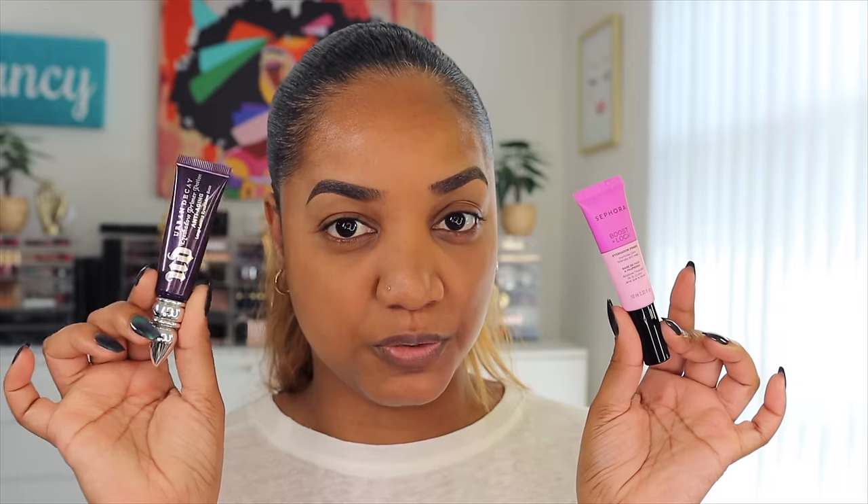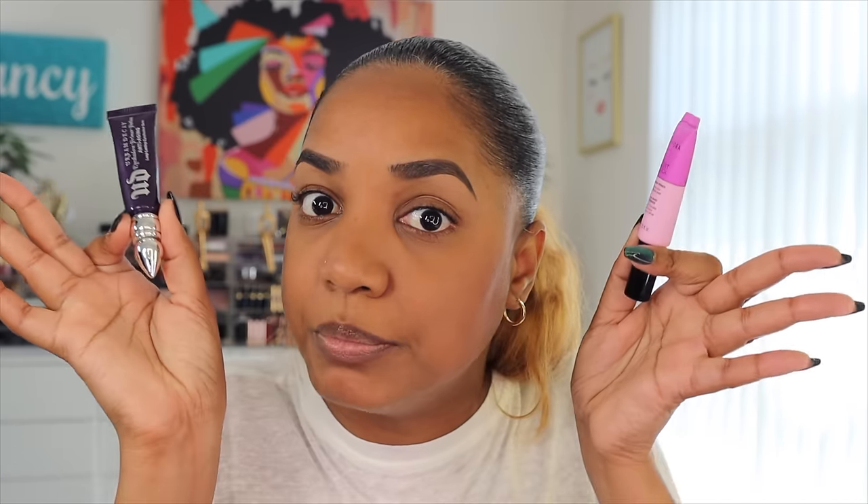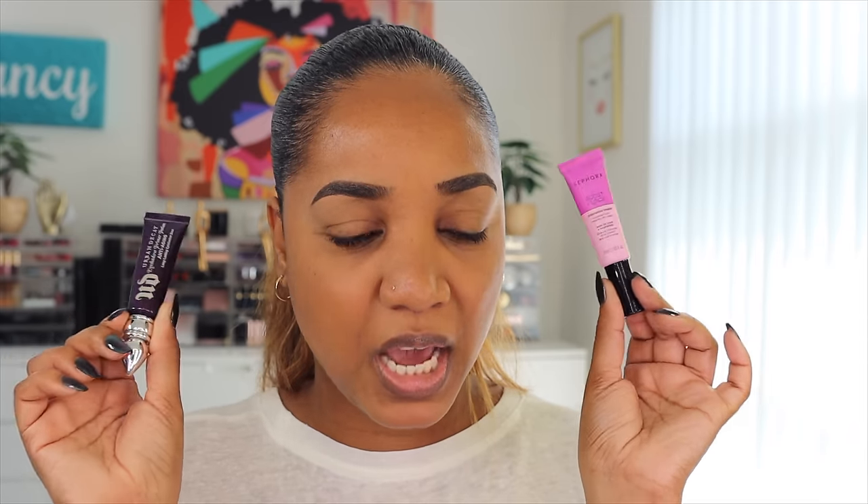It may be a little pricey but it's worth the investment — this little tube will last you a long, long time, so you'll get your money's worth. There's also a cheaper alternative: the Sephora Collection Boost and Lock Eyeshadow Primer, running a close second. It's a great eyeshadow primer and I also use it on my brows. You can actually use eyeshadow primer on your lids, brows, and even on your face for trouble spots like your T-zone. It's between $10 and $12 — excellent value.